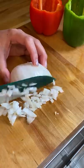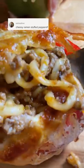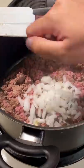For today's video I will be making a cheesy ramen stuffed pepper. This was suggested by one of my followers so I wanted to give it a try. For the filling I cooked up some ground beef, diced onions, garlic, and diced tomatoes.